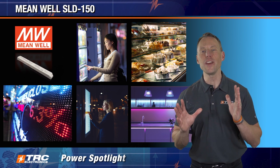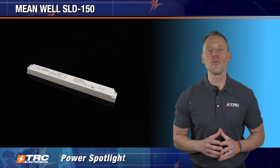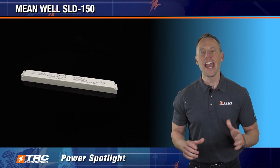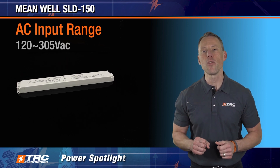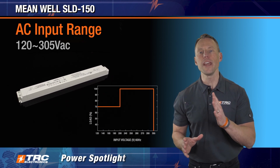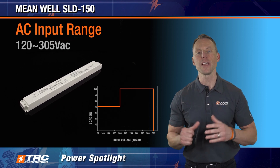Now let's dive into the features of this LED driver and learn how the SLD 150 can benefit your designs. The SLD 150 has an input voltage range of 120 to 305 volts AC, and performs optimally with input voltages between 200 and 305 volts AC.